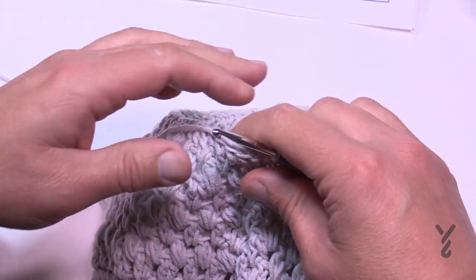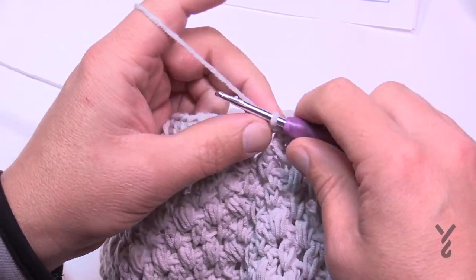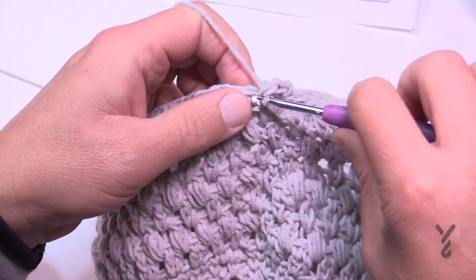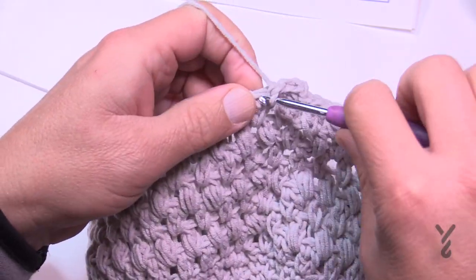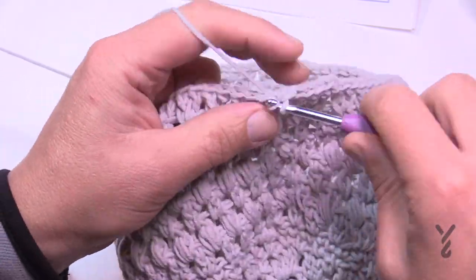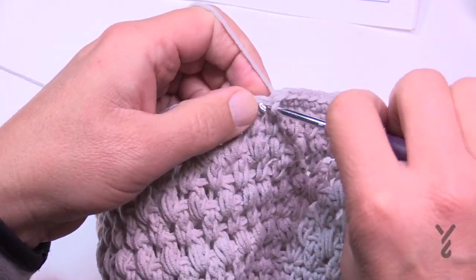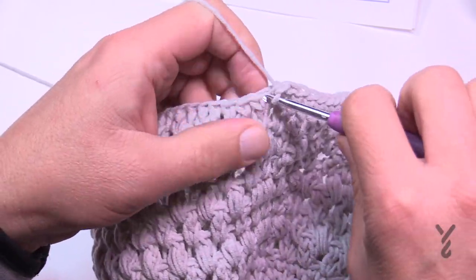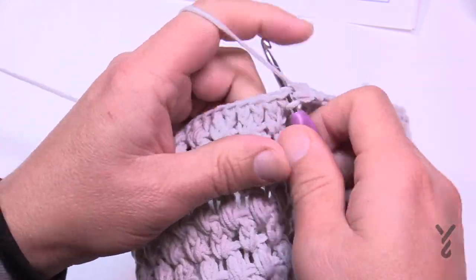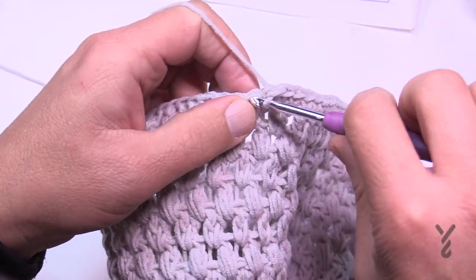Round eighteen will be the last time using the same color unless you don't want to change colors. Chain up one and there should be one single crochet in each stitch all the way around, then join to the first single crochet and break that yarn — we'll start with fresh yarn after that. You can keep the same yarn if you prefer. Verify that you still have 70 single crochets.